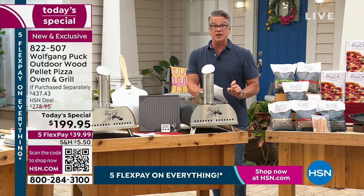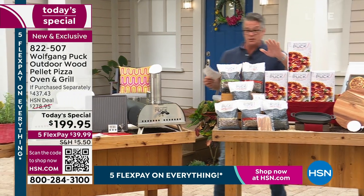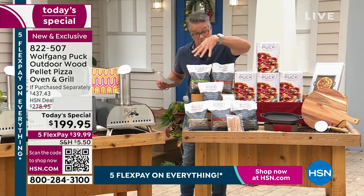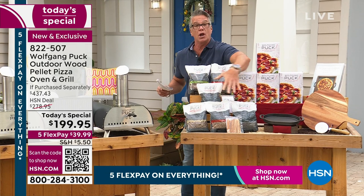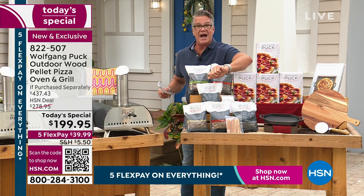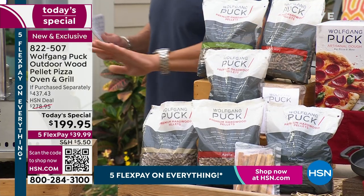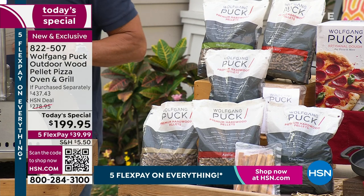What's going to give you some of the flavor? The pellets. We have the pellets available — you can purchase the pellets to go along with it. We've got these wonderful bags in different flavors. You just put a scoop in the back, light it up, let the oven heat up, and you're good to go. In addition to the oven, we're also going to give you the peel.